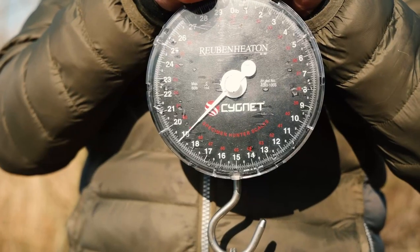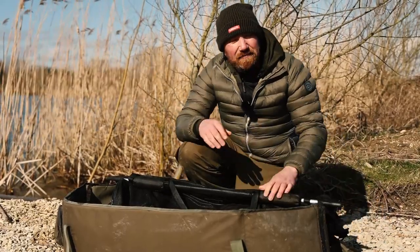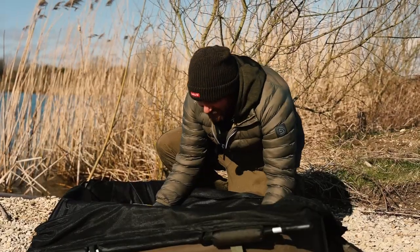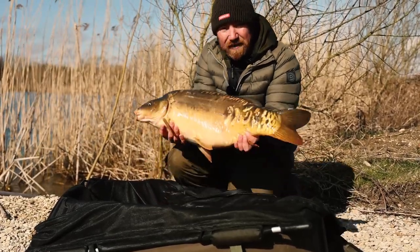So there we go. The reading I always take with a set of Rubens is the lowest part that the needle falls to - it fell to 18.15, so this fish is 18 pounds 15 ounces. A little drop of water, and I'll just show you an absolutely beautiful 18 pound 15 mirror carp.